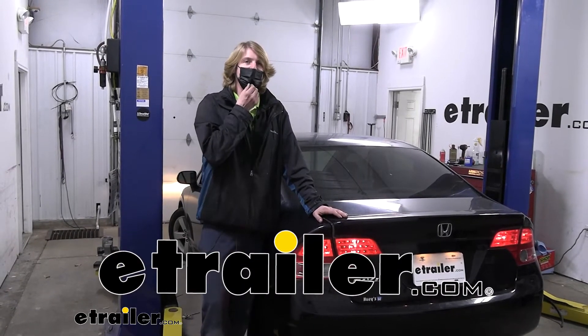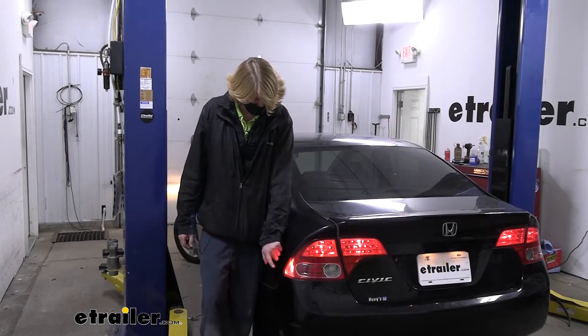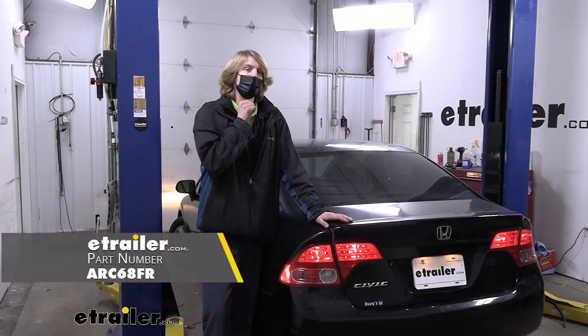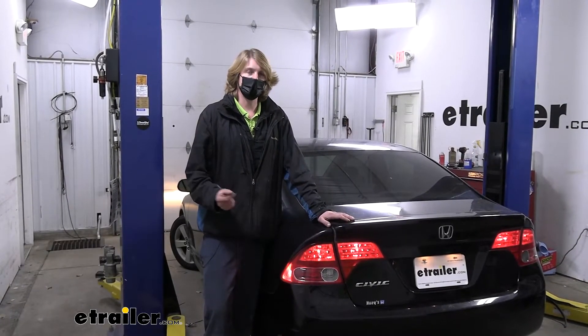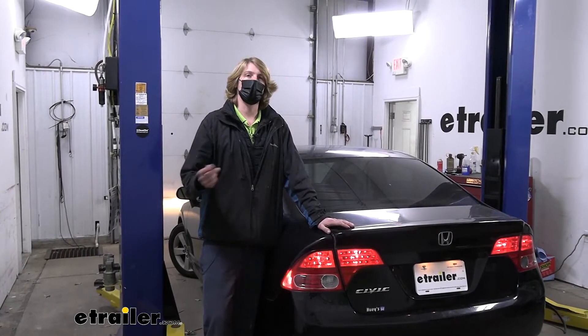Hi there Civic owners, today I'm looking at your 2008 Honda Civic. We're going to be taking a look at and showing you how to replace your side marker bulbs with 194 bulbs from Arc Lighting. These bulbs are going to be LED bulbs from Arc, so we're going to get some benefits from switching to that new architecture.